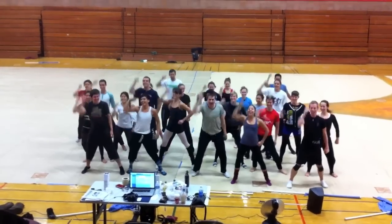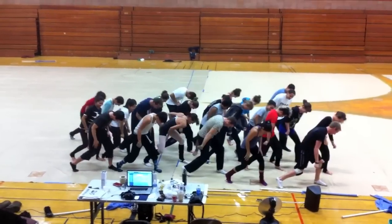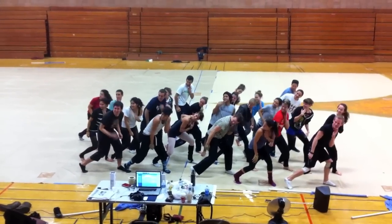Up, punch, across. Crank, crank, stay down. Shoulder, chin, shoulder.